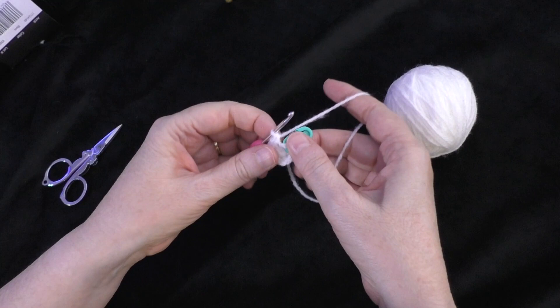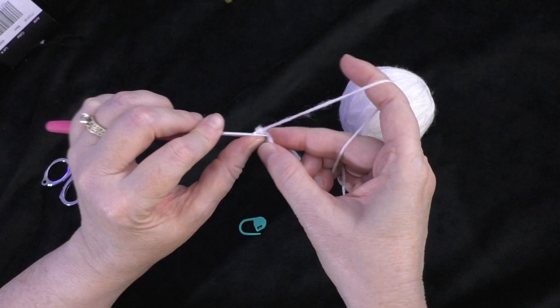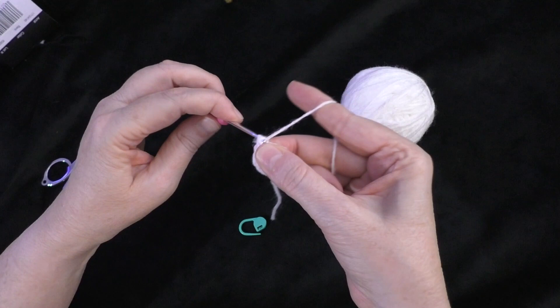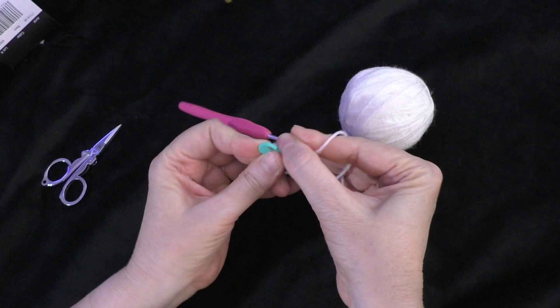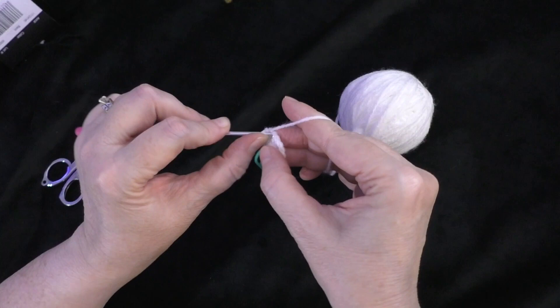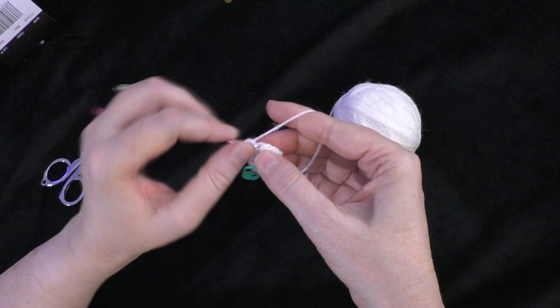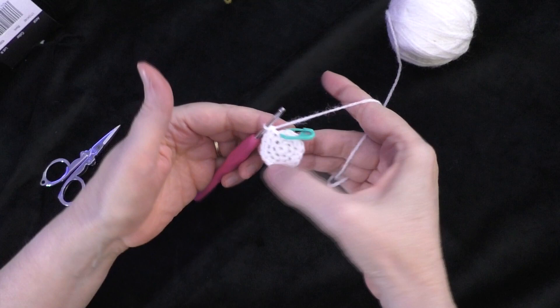Going on to round three of the muzzle: do two single crochets in the first stitch and one single crochet in the next stitch. Taking out the marker, do two single crochets in the first stitch — one and two — then put the marker back in the first of those two stitches. Do one single crochet in the next stitch — that's our sequence. Repeat that all the way around. At the end of round three, you should have 18 stitches around your circle.